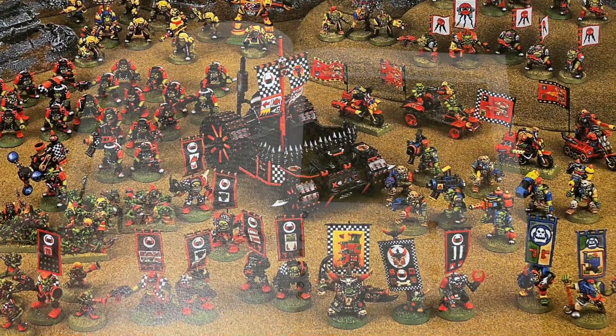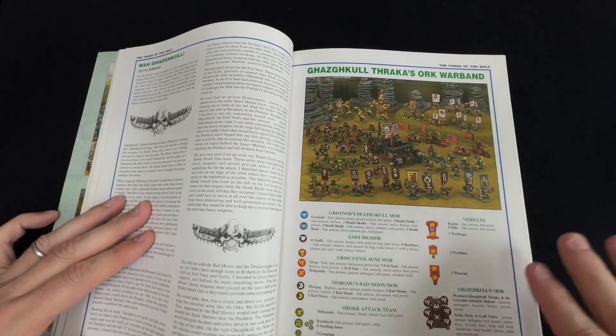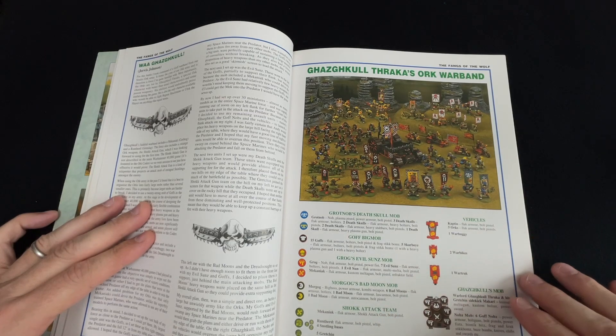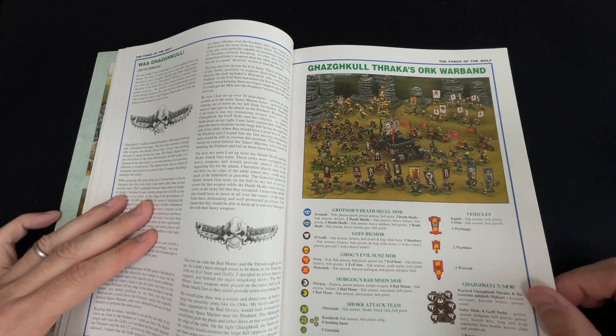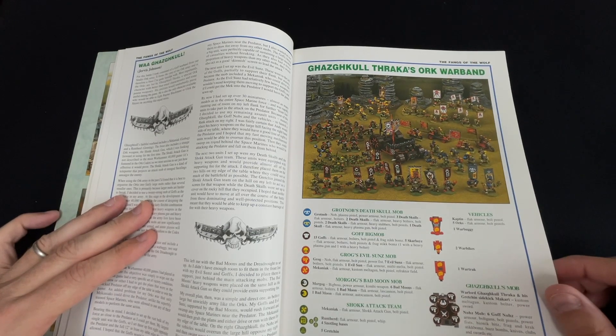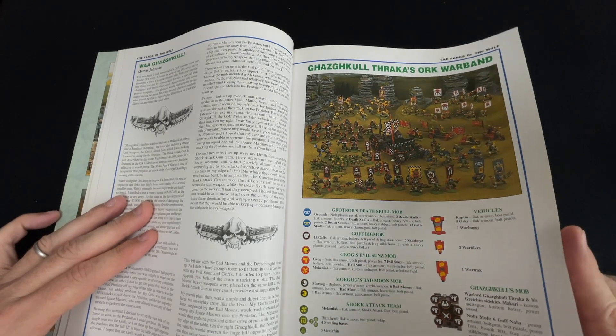That's basically another video project I'll be going through at some stage in the future — collecting and painting the various regiments, warbands, and mobs of this particular list. I have some of the models but not others, and you can see my progress on that in a separate project video.